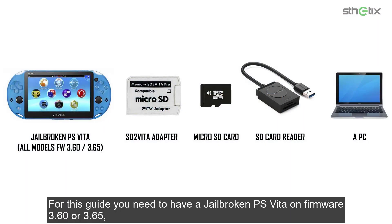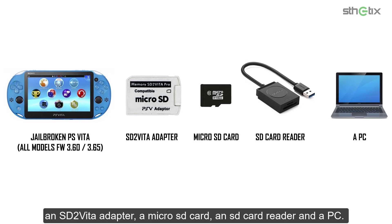For this guide, you need to have a jailbroken PS Vita on firmware 3.60 or 3.65, an SD2Vita adapter, a micro SD card, an SD card reader, and a PC.